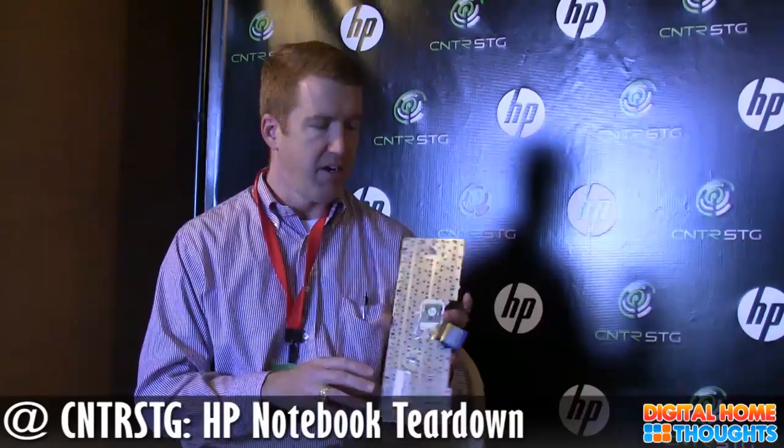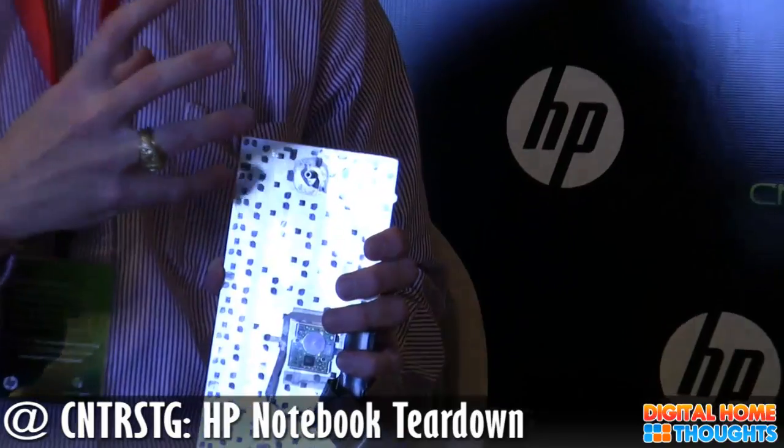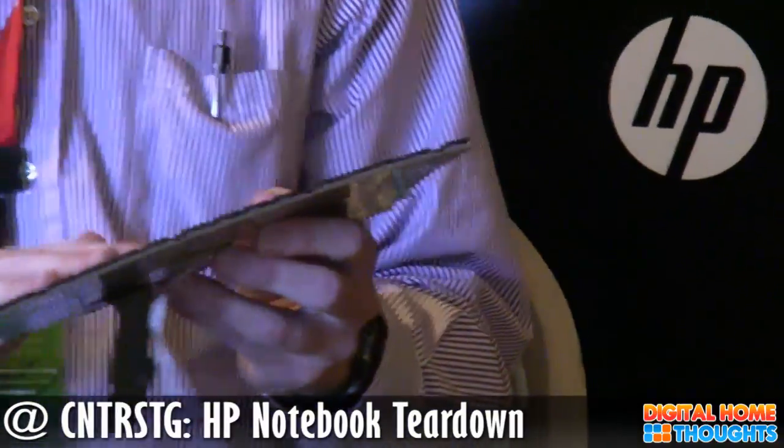The other thing we've done with the keyboard is the Mylar film on the back — it may not show up on camera but I'll pass it around. What we want to do there is make it as spill-resistant as possible. Any notebook, short of a fully rugged notebook, will have an issue with a certain amount of liquid, but we want to minimize that. With the Mylar film, it helps push any liquid away from the key components underneath the keyboard. Q: Do you push the liquid away so it drains out of the bottom? We do not have drain holes on them — it's something we're looking at, and we know we've seen it on some other notebooks.